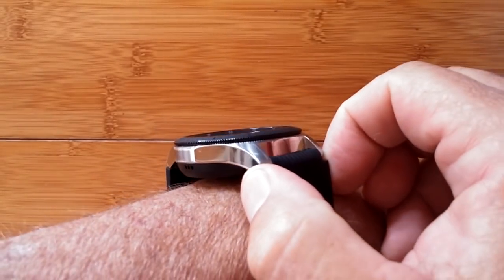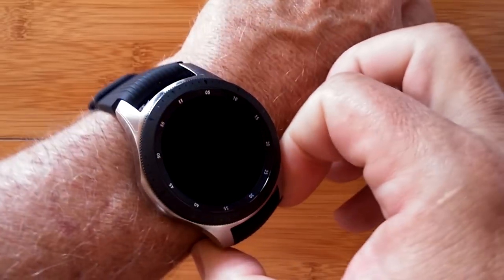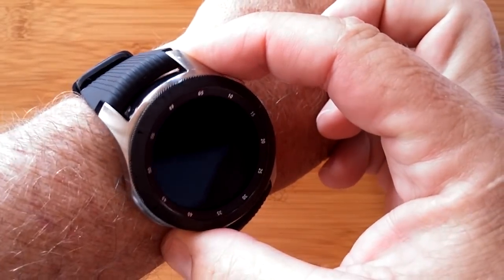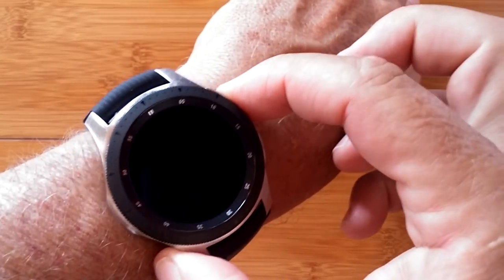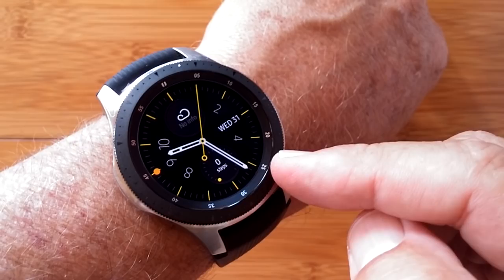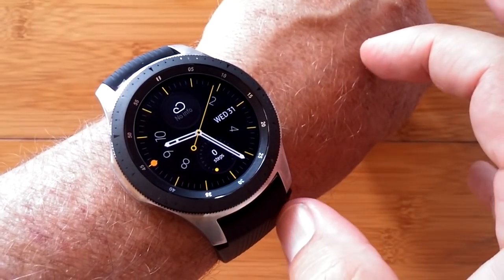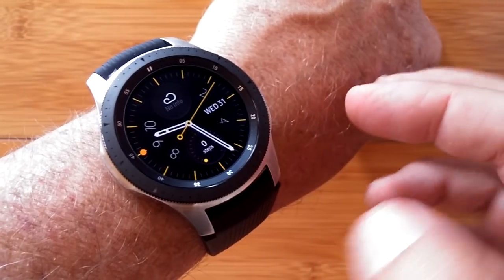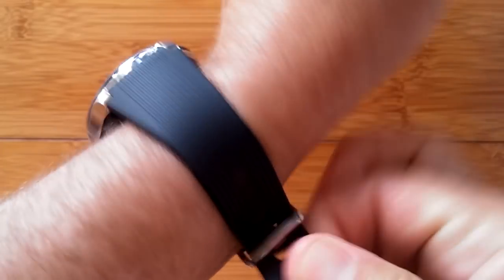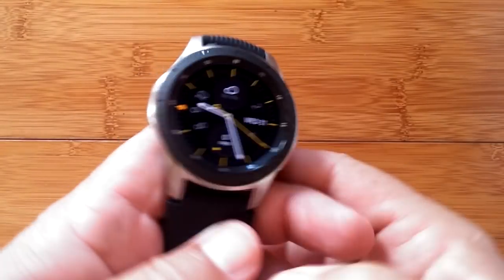Most everybody knows about two watches. One, of course, is the Apple Watch, and they're up to Series 4 now, so there have been four generations — they all look the same. The other is Samsung and the Galaxy Gear line of watches, which went up through Galaxy Gear S3 with Classic and Frontier, and now this new Galaxy Watch. They dropped the naming convention and they're just calling it a Galaxy Watch.